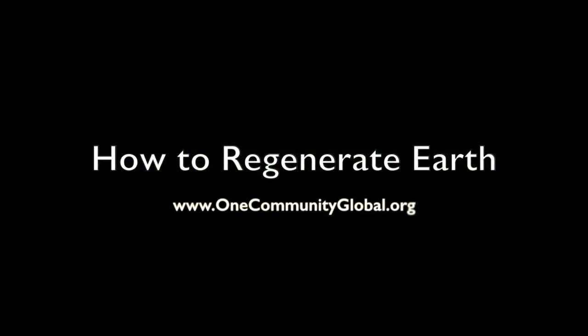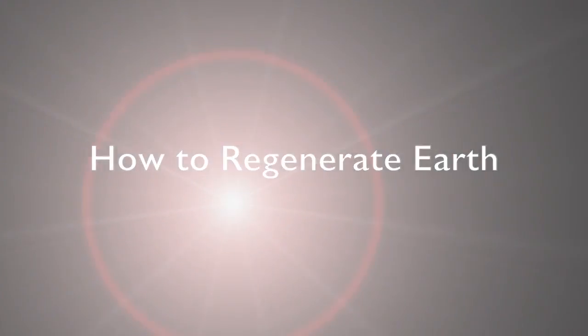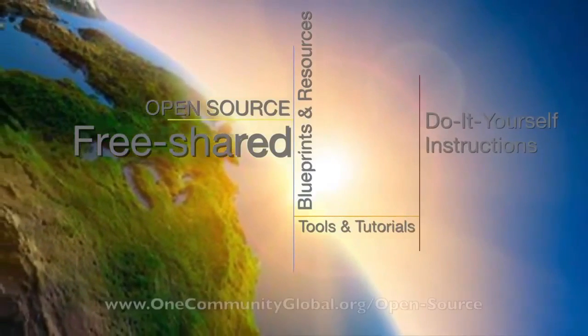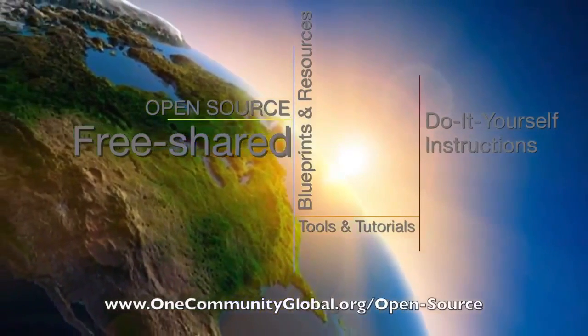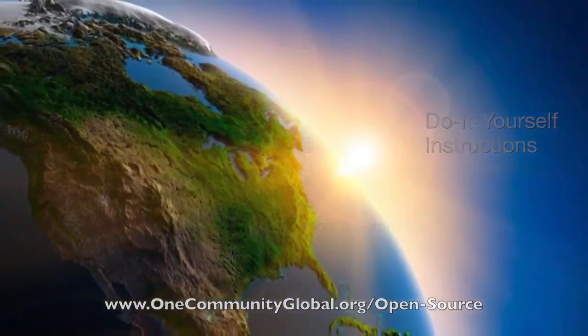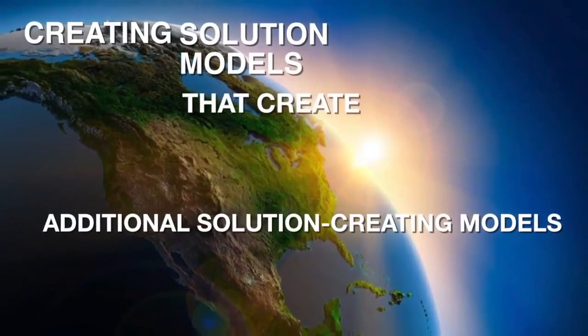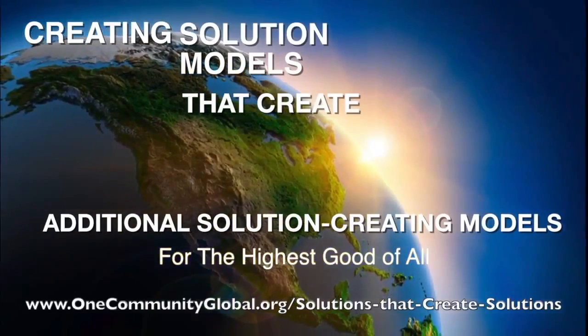How to Regenerate Earth — One Community Weekly Progress Update Number 160. One Community is a 501c3 non-profit organization. We are creating open source and free shared blueprints and resources, tools and tutorials, and do-it-yourself instructions for highest good living — creating solution models that create additional solution-creating models in the service of all life on this planet.